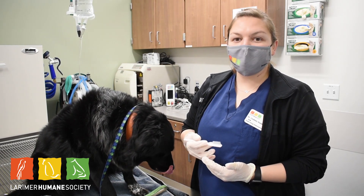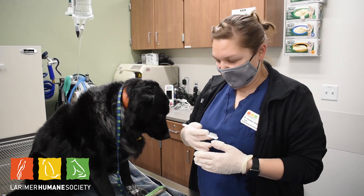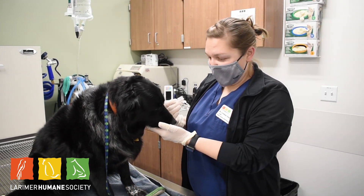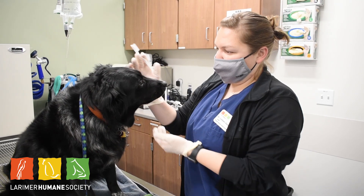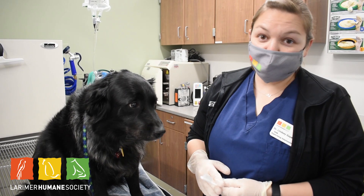They do make dog toothbrushes that you can use, and they make dog toothpaste. You should not use human toothpaste — there can be toxins in that and sugars that are bad for dogs. The dog toothpaste can come in anything from malt flavor, beef flavor, chicken, or turkey. Ellie's favorite is turkey.